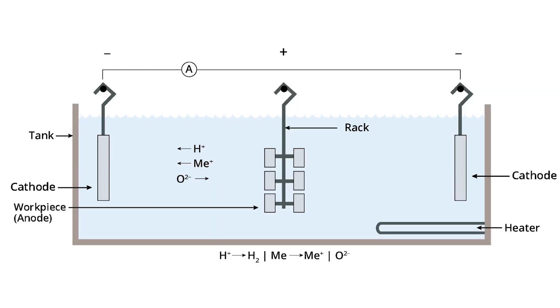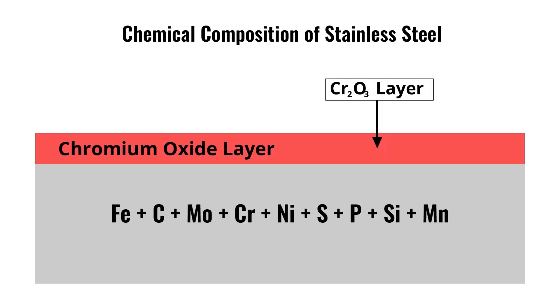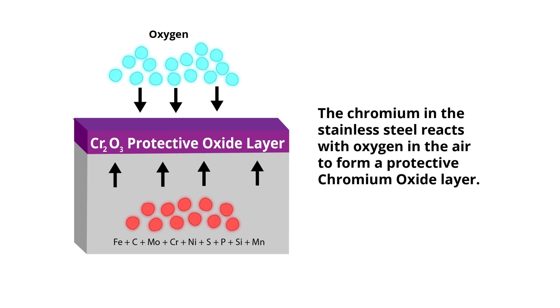Passivation involves the removal of impurities and free iron from the surface of stainless steel. This process helps to restore the chromium oxide layer on the surface of the metal. This layer, known as the passive film, acts as a shield fortifying stainless steel against corrosion, oxidation, and other forms of degradation.